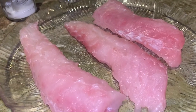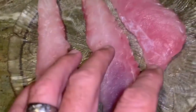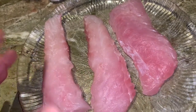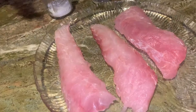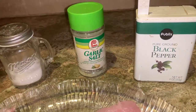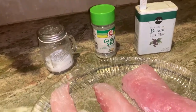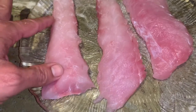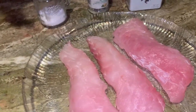All right guys, we are going to eat tilefish. This is the first time I've ever had tilefish, and I have heard that this meat is a lot like Chilean sea bass in consistency. We're going to make it really, really simple — just salt, black pepper, some garlic salt, and we're going to cook it in a pan with some butter so we can enjoy the goodness of tilefish.